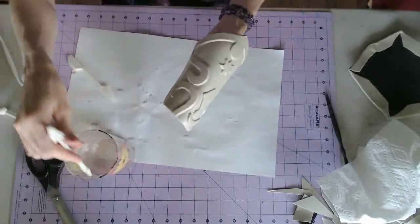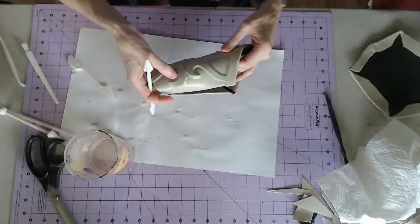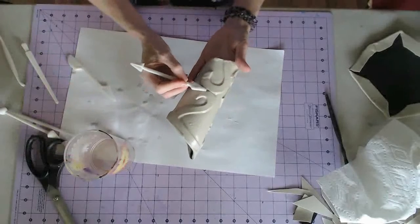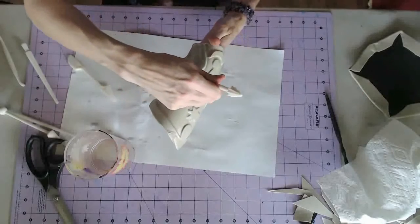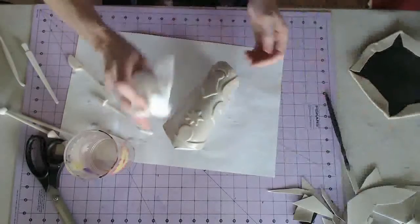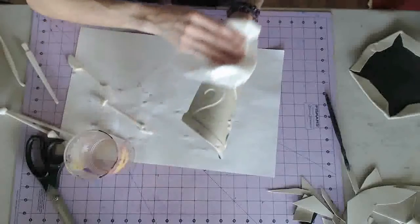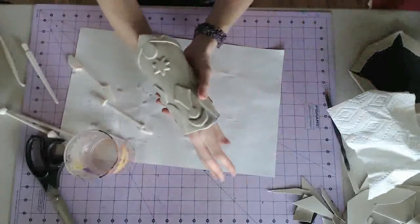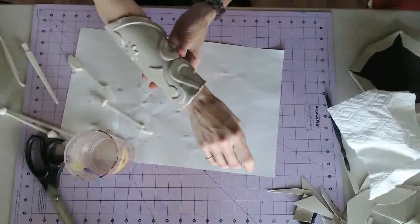Another thing — Fibra is a lot lighter than Worbla. Worbla is really heavy; anybody who's worn a lot of Worbla armor will tell you it's super heavy and exhausting to wear a lot of it for too long. Fibra still has some weight, but not like Worbla. So there you go — I have an arm gauntlet. I'm going to drill holes in there so I can lace it and tighten it up when I'm ready.